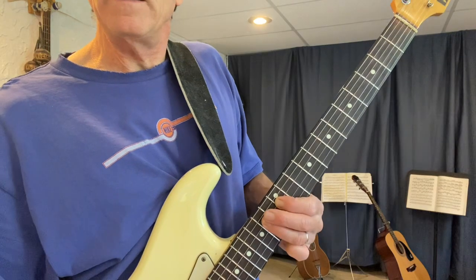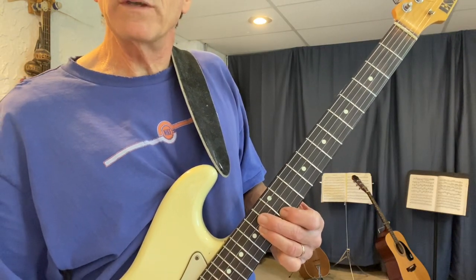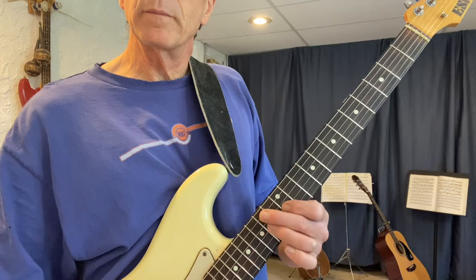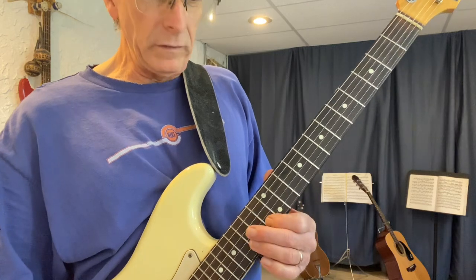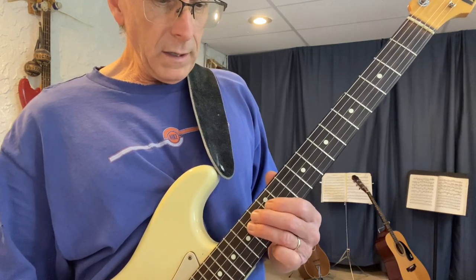The pattern goes D E — same — G A — same — but when we get to the next string, we don't go straight across; we have to move up one fret to C and D. So from the D string it goes D E G A C D, C A G E D.